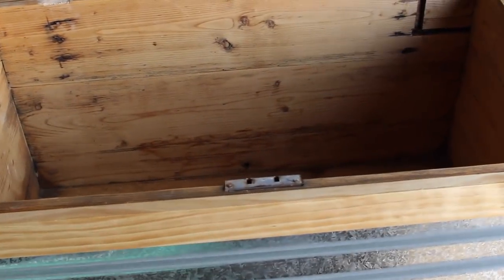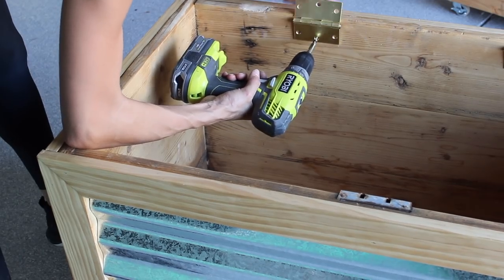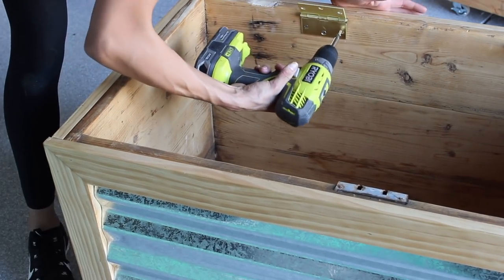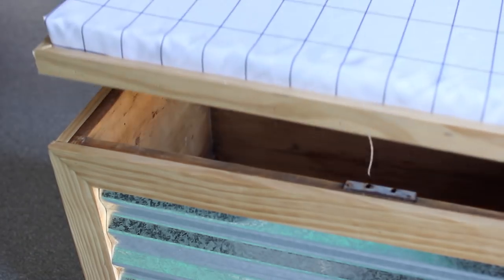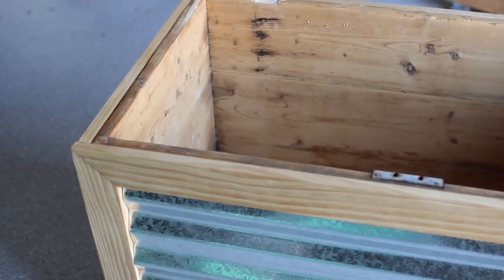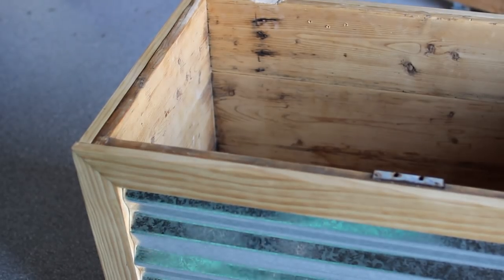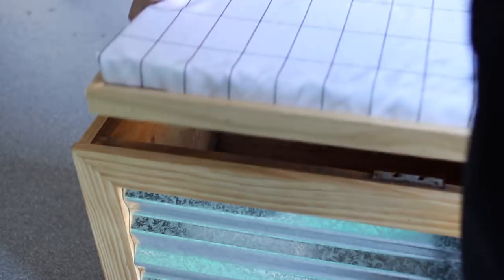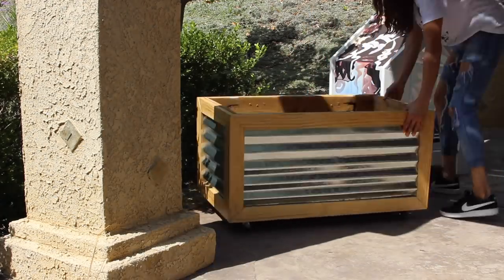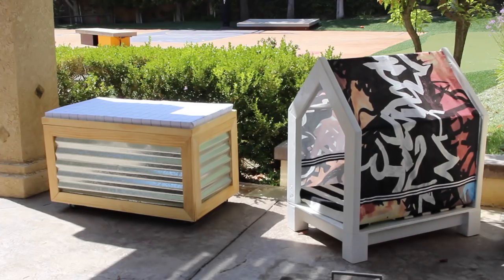I realized I couldn't add hinges like I wanted to because I didn't make the trim big enough for the lid to fold back on itself. I had to find a different type of hinge, so I took the hinges off — it's just going to rest on top for now. Even though it'd be cool to have a thrift flip 100% done, this happens to me quite often — it goes in phases. I need to fine tune a couple of things, and that's totally fine.